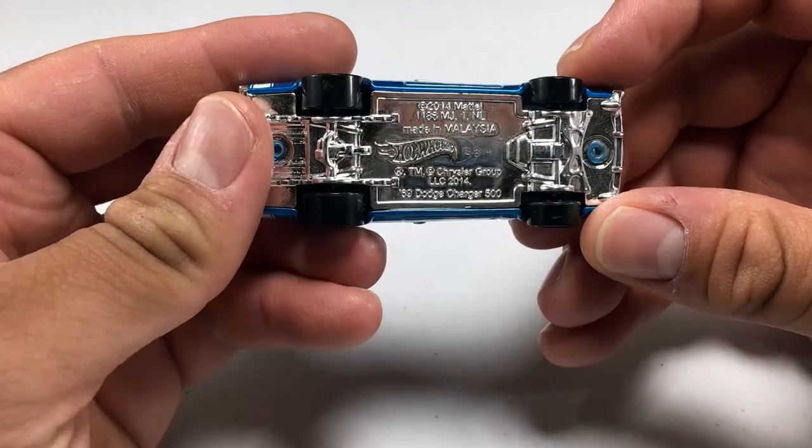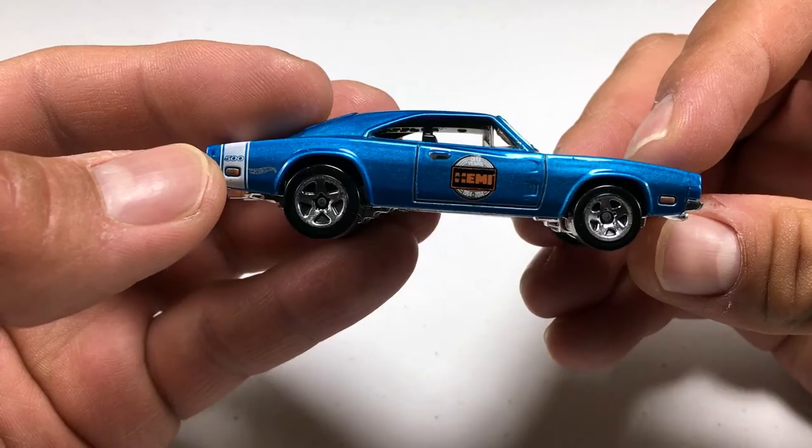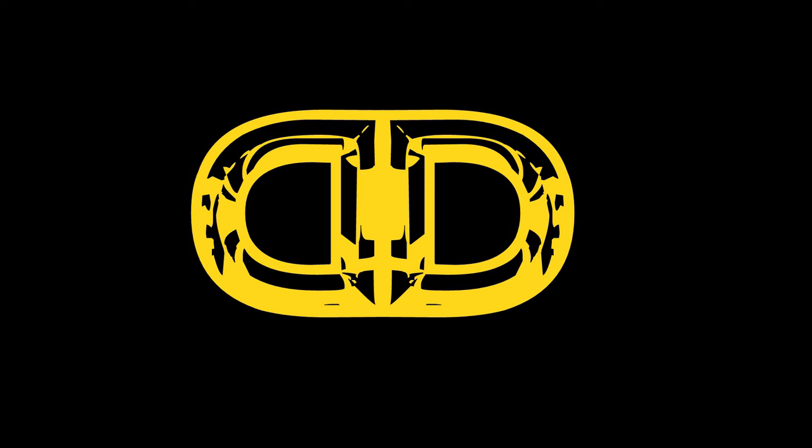Good morning, good afternoon, good evening. Today we are going to transform the 69 Dodge Charger 500 into a wicked tool that you can and should have on you at all times. Stay tuned as I show you how to make your very own Hot Wheel bottle opener.